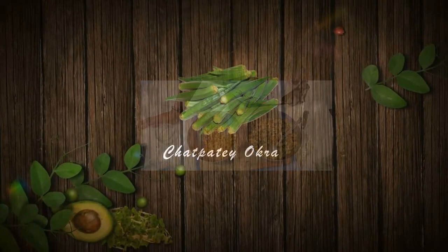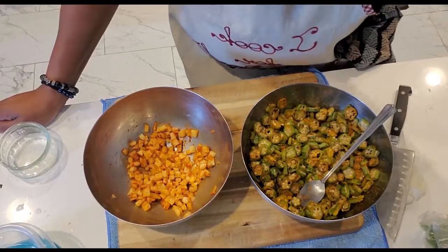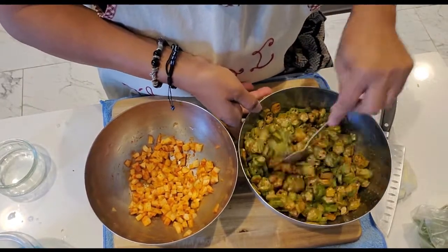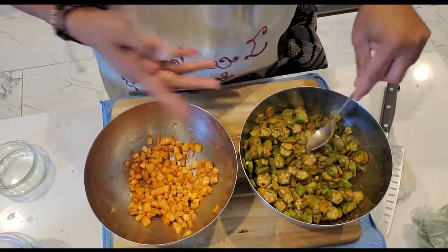Good morning! Another session with me today. I am going to make chat pata okra — bindi, chat pata bindi. It's something different that I've learned on my own, so let's get into it and I'm gonna show how it is made. You'll be amazed. Here's the surprise for my chat pata okra — bindi, lady's finger, whatever you call it — it's gonna be my way and it's a little different.